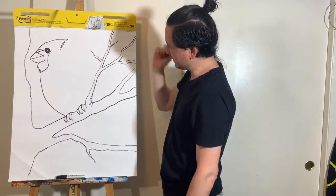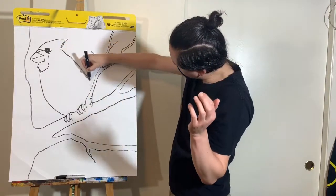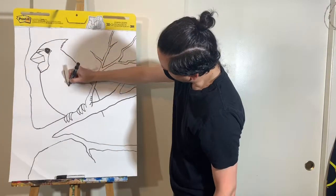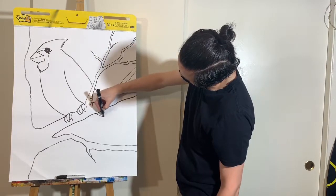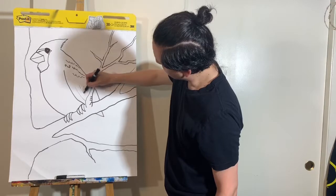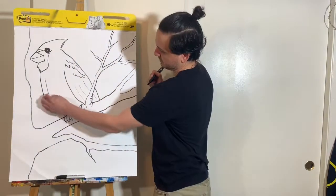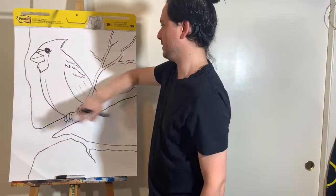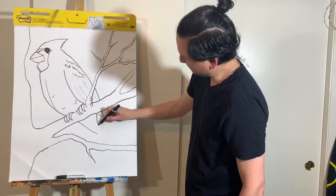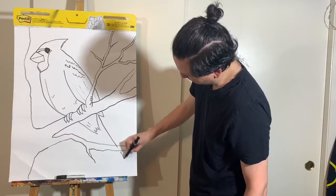Once you have the branches set, continue with the bird. Bring the wing from the bottom part of his little head down, curve it a little bit, and then it goes down behind the branch and stops. Bring it on the other side and make sure you connect it. Here you can add little feather marks — you can get as realistic or as abstract as you'd like. The other wing is kind of behind, so you just see part of it. You can add more little feather details, and then his long tail goes all the way down.